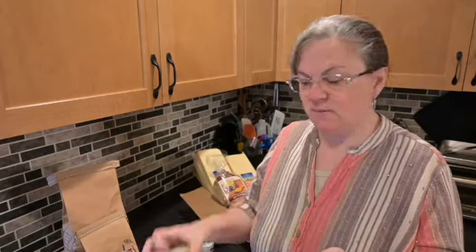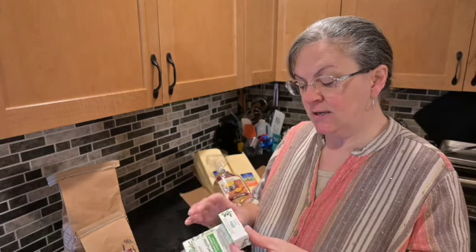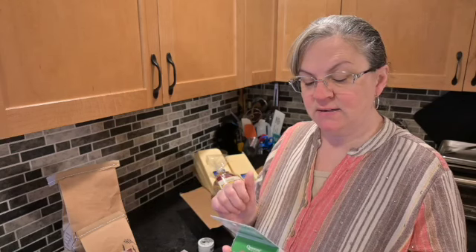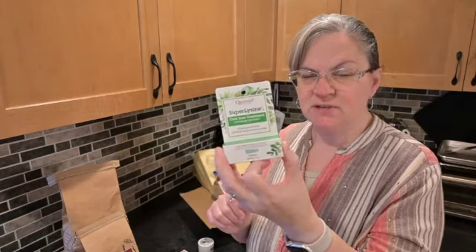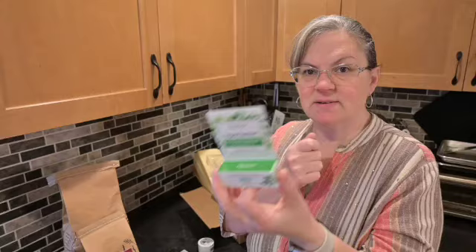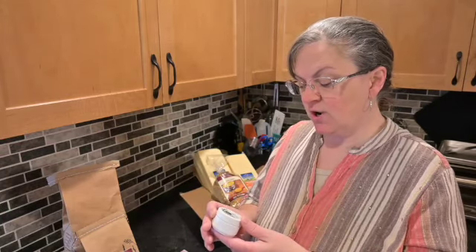This is Super Lysine cold sore treatment. It cuts healing time in half, moisturizes, and contains lysine, olive oil, and vitamin E. Other ingredients include beeswax, water, calendula, echinacea, zinc oxide, goldenseal, and honey. It's $8.48. I bought this as a gift — I got a chapstick version a while ago, and this one is an ointment, so I'm gifting it to someone.